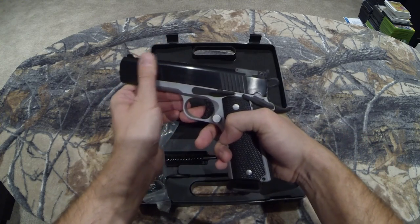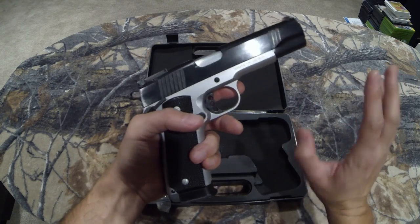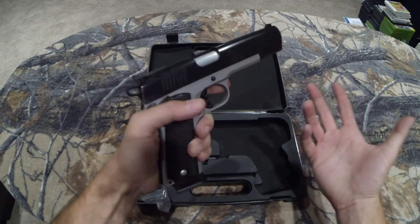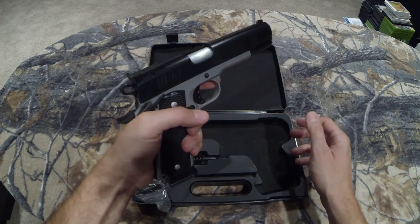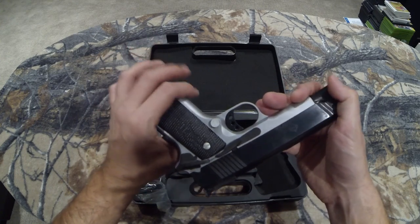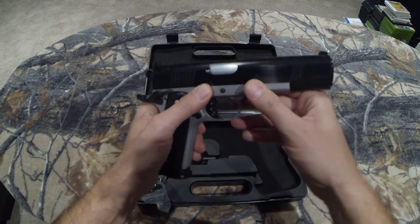If you've never held one of these, first of all it's heavy — which I like — but as a warning, they're heavy. These Norincos are seriously well built as far as heft goes. This is not a flimsy gun by any means.